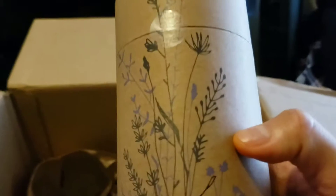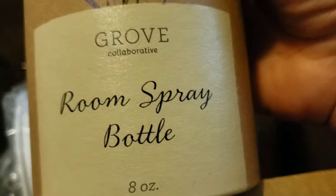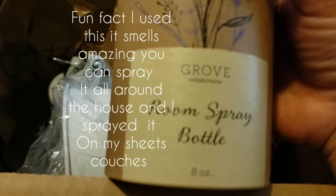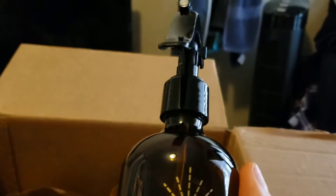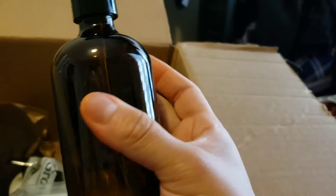What is this? Oh, this is the room spray bottle — the other one is for the essential oils. Let's open this up. This is what it looks like — it's dark.